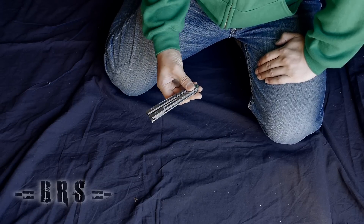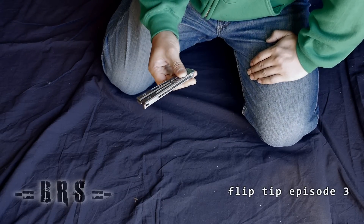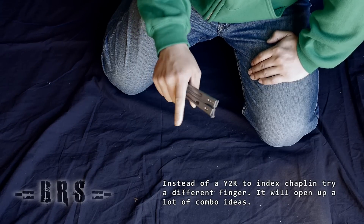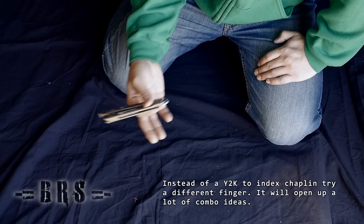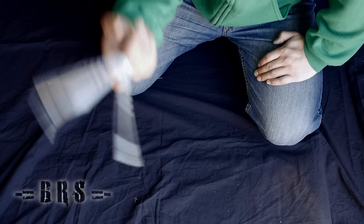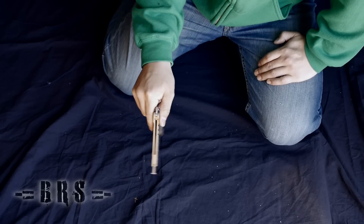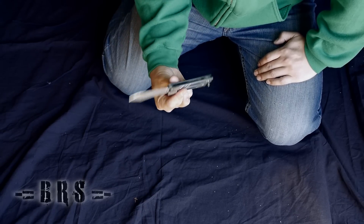Hey guys, KnifeZoid here with the BRS daily flip tip number three. In this flip tip we cover doing a chaplain into a finger other than your index finger. What I noticed is that most people, when they do a Y2K, they go to their index finger and do a chaplain or use it as a good opening to a twirl.